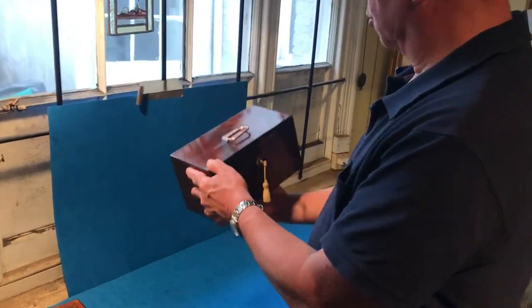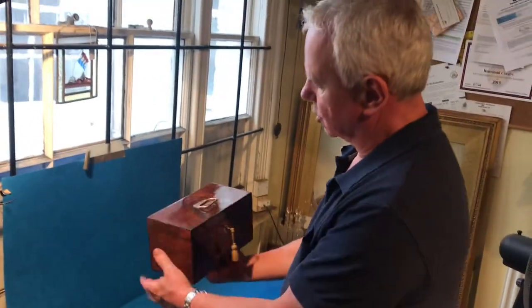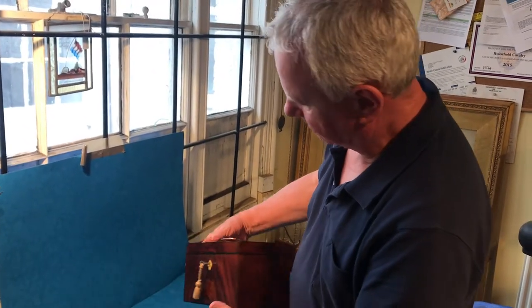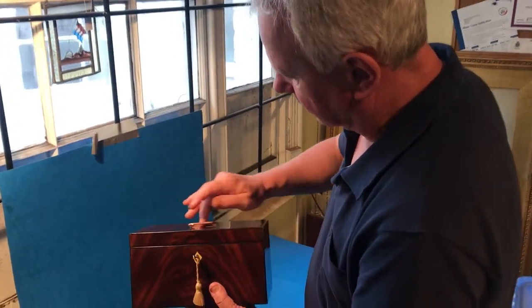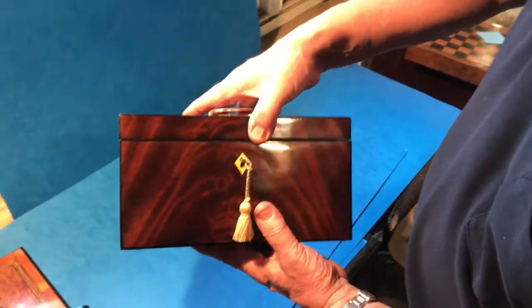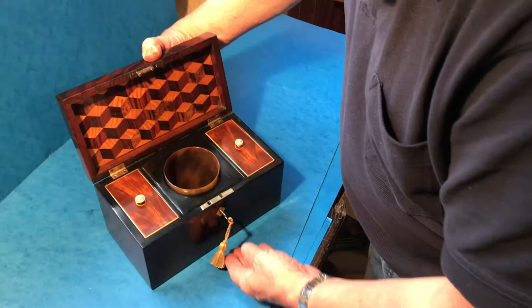Lovely Georgian tea caddy, beautiful piece of flame mahogany — top, front, even the sides are done in flame — edged in ebony. Original what would have been Sheffield plated handle to the top.